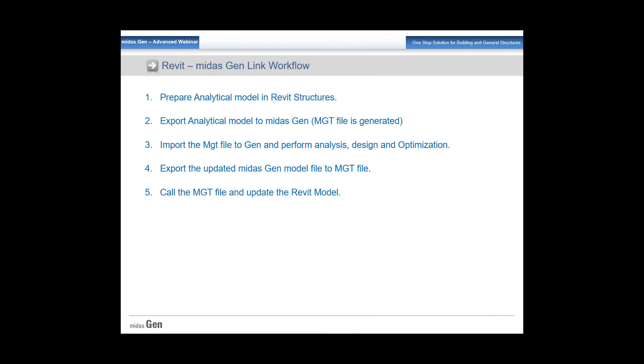This is the general workflow for a Revit file. First, you need to prepare the analytical model in Revit Structure. Then you export the analytical model to Midas Gen — an MGT file is generated. You import the MGT file to Midas Gen and perform analysis, design, and optimization. Once done, you export the updated Midas model back to an MGT file and call it into the Revit file to update the model.